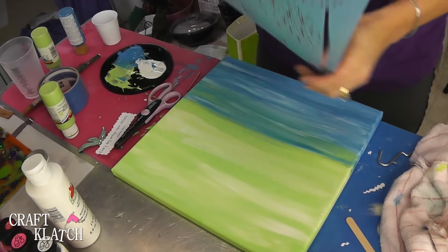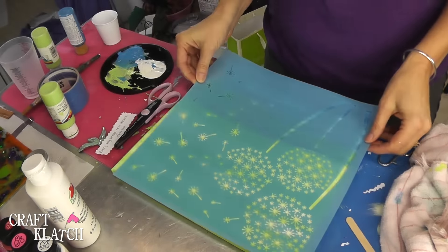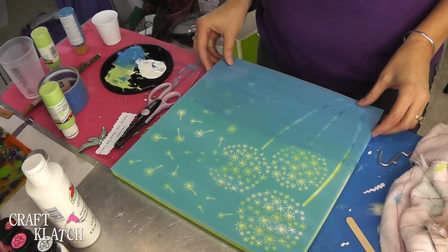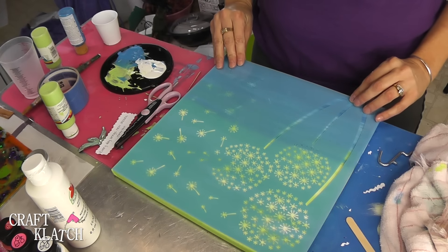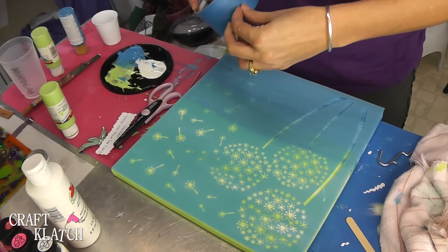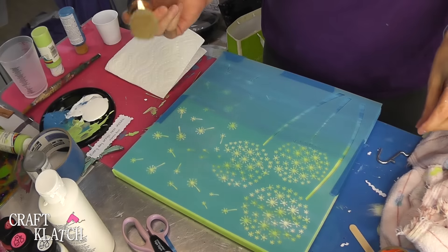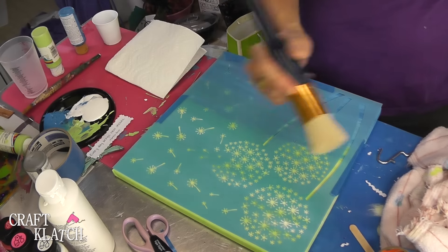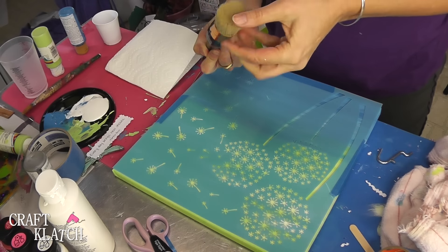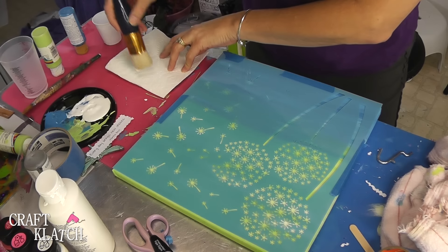Everything is dry, and now I have this stencil, which is the perfect size. It's of dandelions kind of blowing in the wind. I'm going to place this where I want it, and I have some tape to tape it in place so nothing moves, because it's a pretty big stencil. I'm using the same white acrylic paint that I used before. I have this huge stencil brush that I don't really use, because I don't stencil that much anymore.